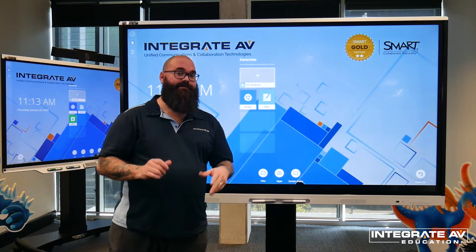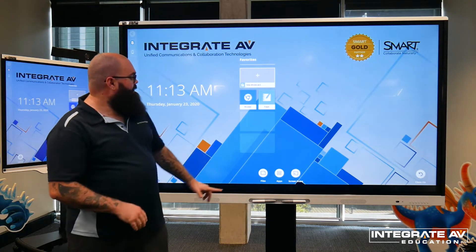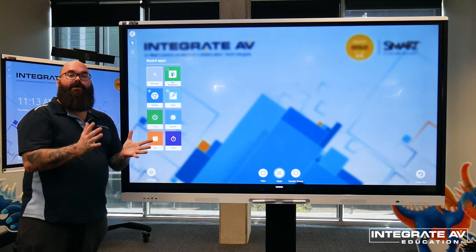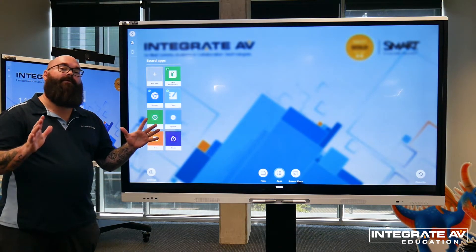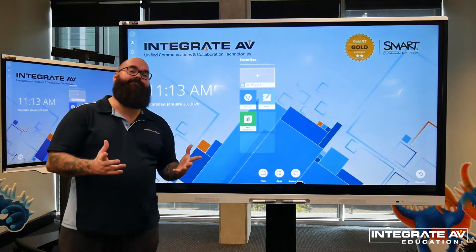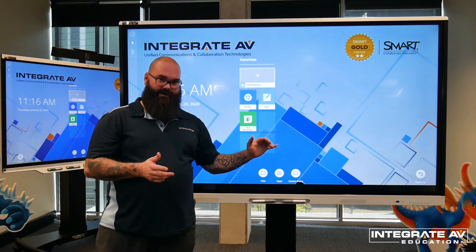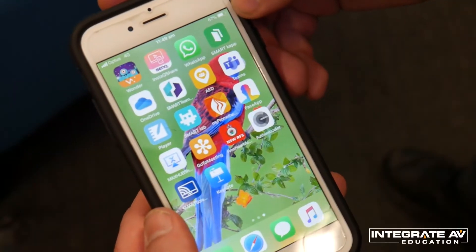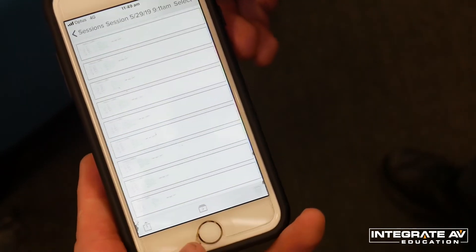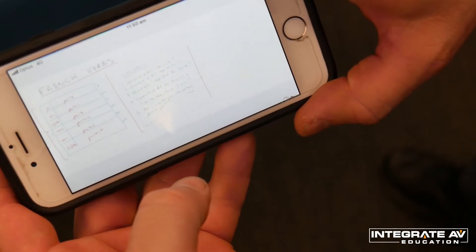This panel actually has two different whiteboards built in. The main whiteboard is the one I've already shown, but there is also the older CAP whiteboard. To find it, I go to apps and select the CAP whiteboard — the green icon. I can press the star in the top left corner to pin it to my homepage. The main difference between the new whiteboard and the CAP whiteboard is that the CAP whiteboard has a QR code in the bottom right corner. You can use the Smart CAP app to scan that QR code, which lets you control the whiteboard on your mobile device. It also saves to the cloud, so you can go to a different board, scan the QR code, and bring up a session you've done previously.